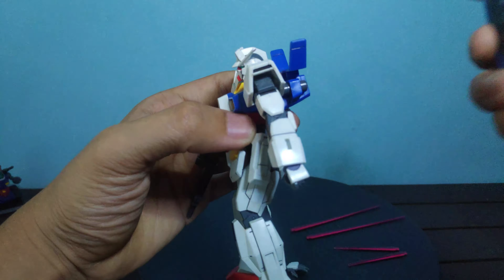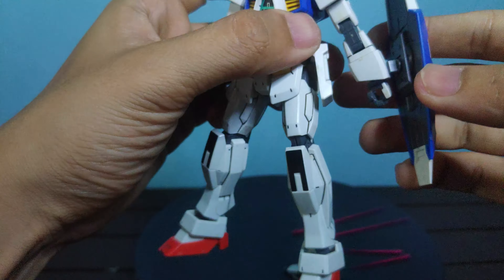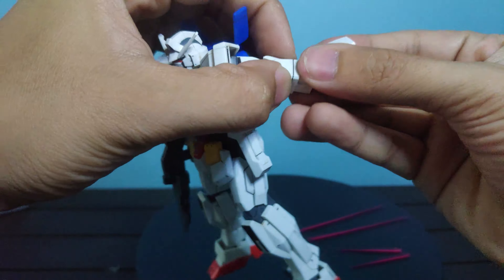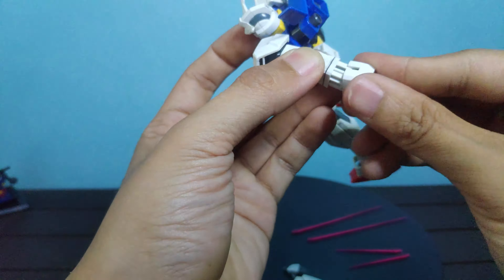For the accessories, we got a shield, a beam rifle, a left open spread manipulator, and a set of beam sabers with a pair of short and standard beam saber lengths.